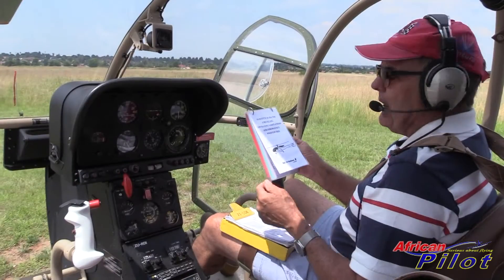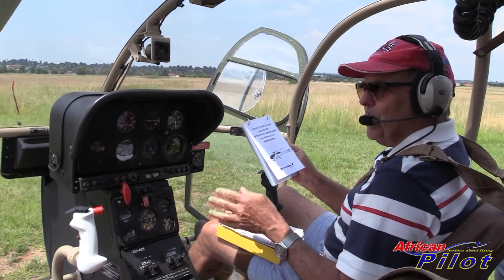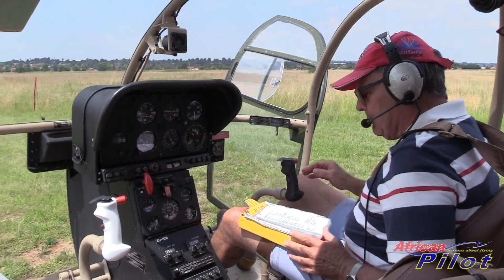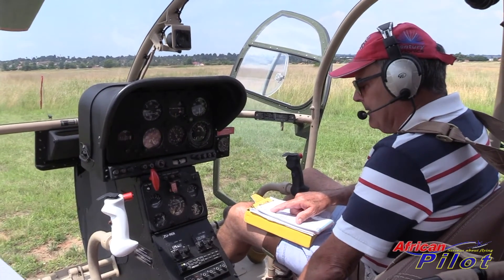I did my conversion to type and my instructor very kindly put this checklist together and said, 'Now you've got a checklist, make sure you use it at all times.' So that's actually a wonderful flight aid to have. Every time one flies, one makes use of it. Okay, so here we go - before-start checks: seat harnesses and pedals.